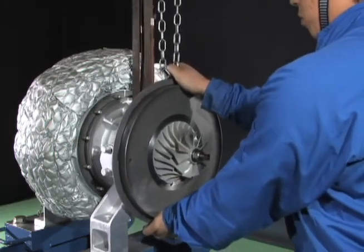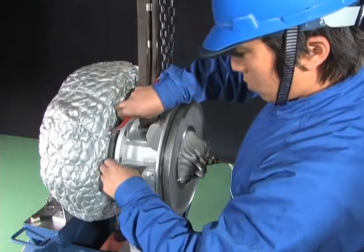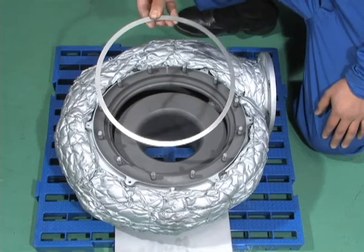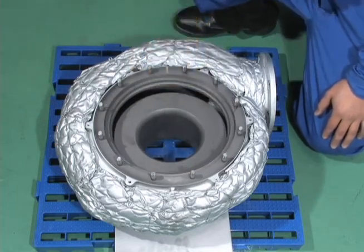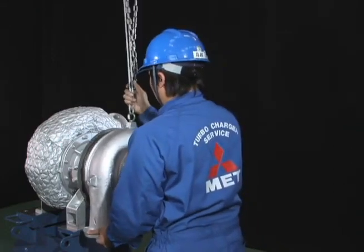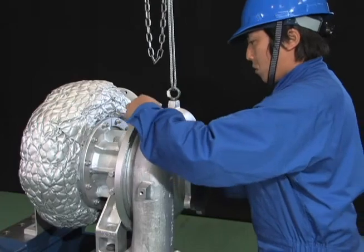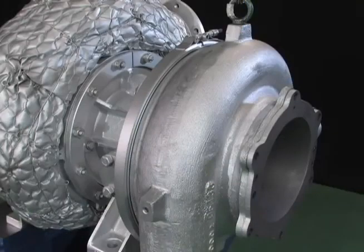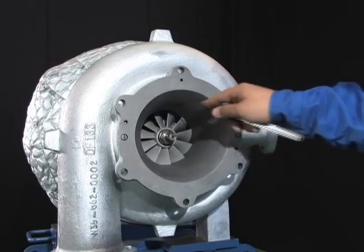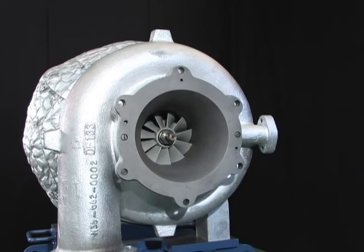Attach the bearing pedestal with the rotor to the gas inlet casing. Check the packing between the bearing pedestal and the gas inlet casing. Carefully assemble the scroll and the air inlet casing to the bearing pedestal so that they do not come in contact with the impeller. With the clearance gauge, measure the clearance between the air inlet casing and the impeller blade tips at four locations — top, bottom, right, and left — and check that the clearance conforms to the standard value.